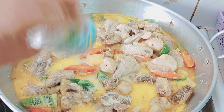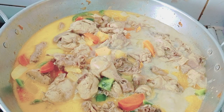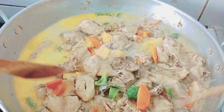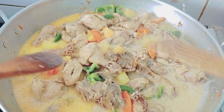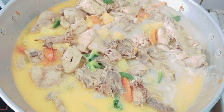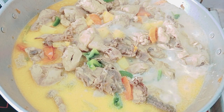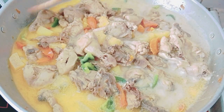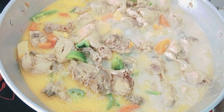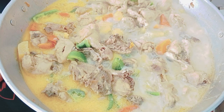I'm putting 3 cans of evap because we cooked 3 chickens. So there you go — that's how simple pininyahang manok is. Let's turn off the fire.